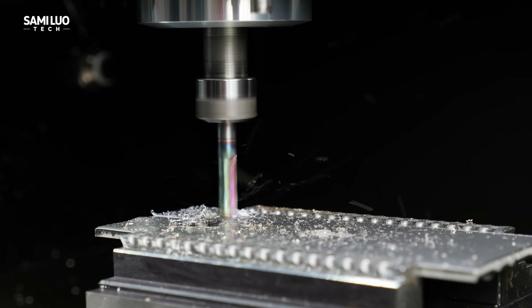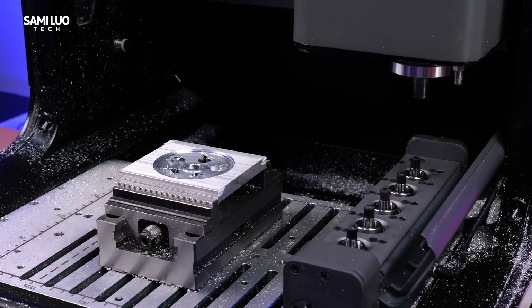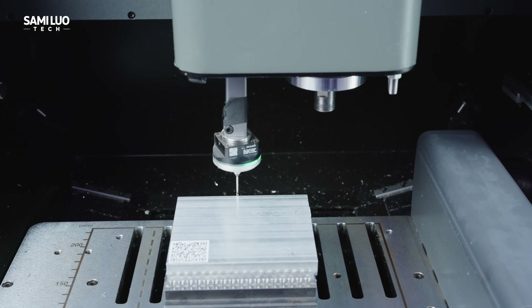This really sets it apart from typical desktop CNC machines. If you think that's impressive, let me show you the automatic tool changer, smart tool management system, and 3D probe.